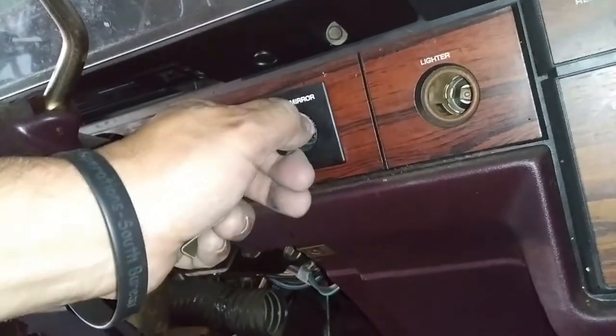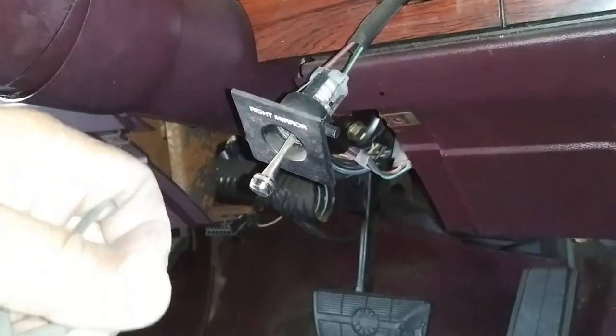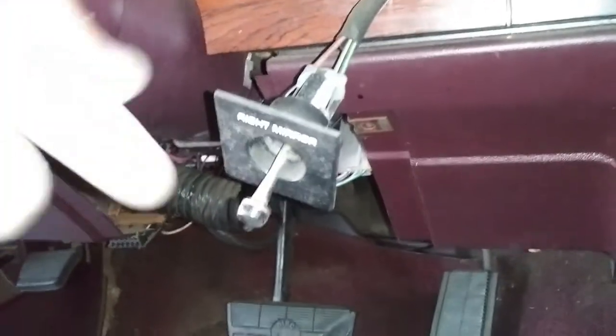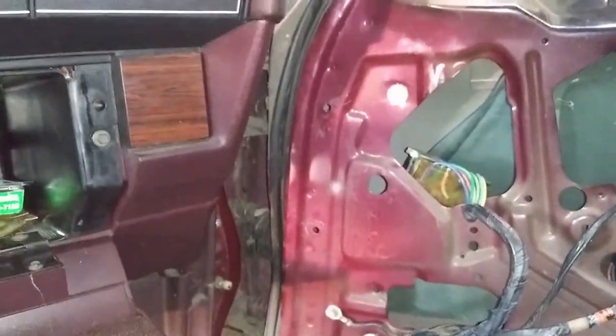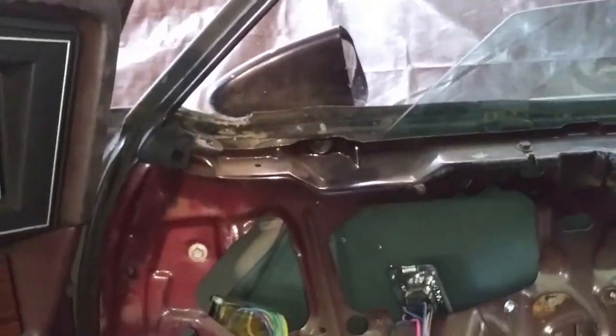The remote handle, or the control handle, comes out. If you need to replace it, just pull the cable all the way out — it comes out on this side right there. Then just take off the mirror and replace it.